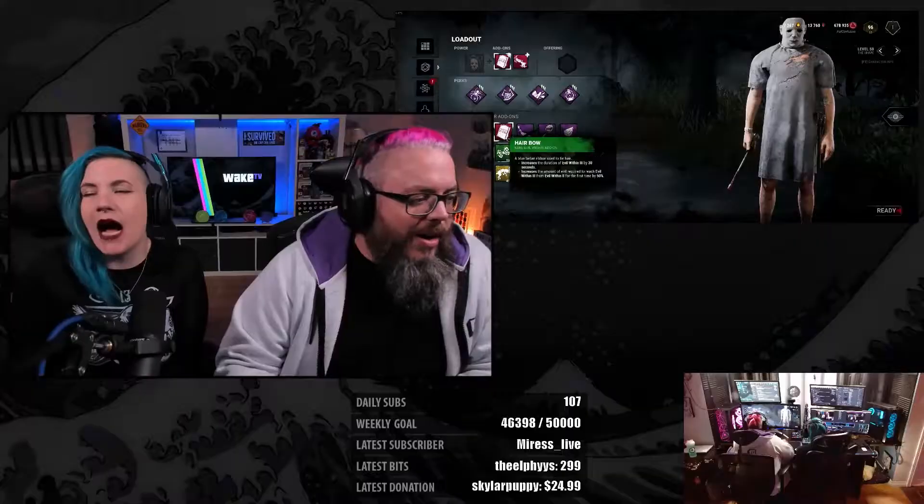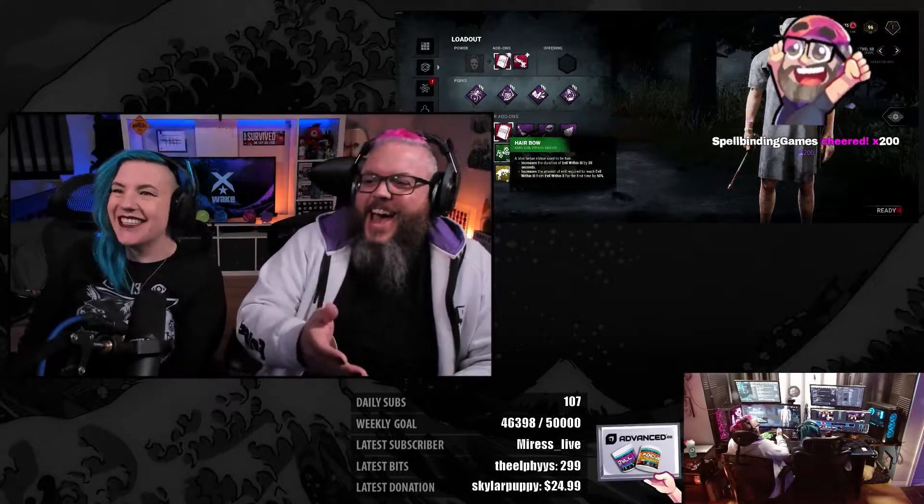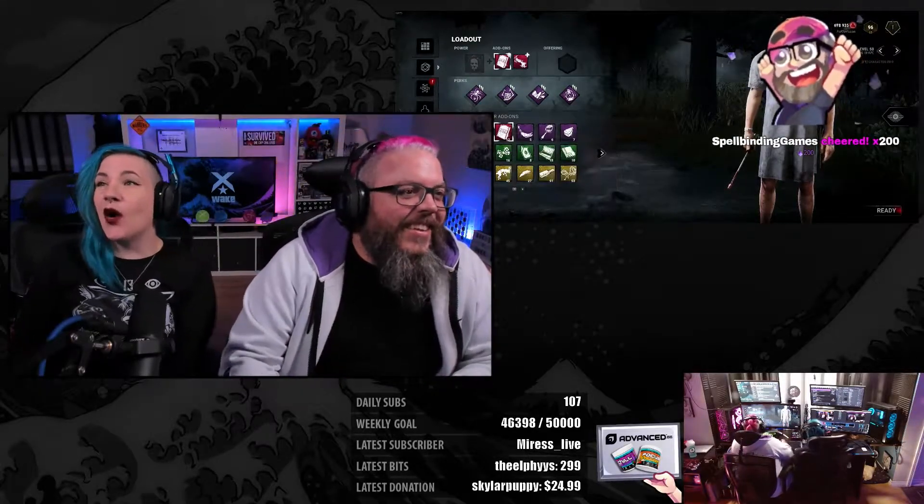We are xstarwake, the greatest couple on Twitch. We stream together on the same channel. Most of the time Max plays the game and I engage with our chat while managing the stream. Many duo streamers or streamers who want to involve their loved ones or friends in their streaming journey ask us about our setup. In this video we'll go through all our gear and explain how everything is hooked up.